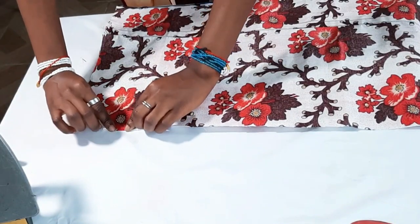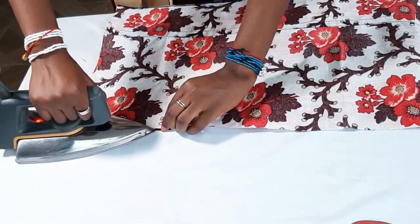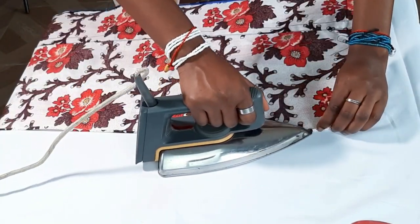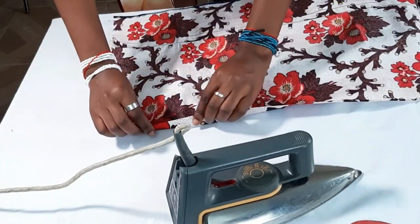After folding and hemming the bottom, the next step is for the top part. For the top part you'll be creating the casing there — the first thing you do is fold it using a half-inch seam allowance, then fold it again using another half-inch seam allowance.